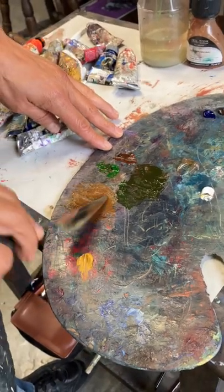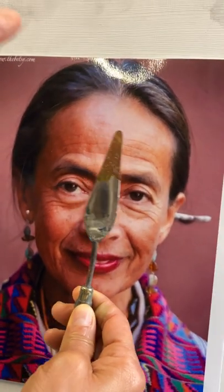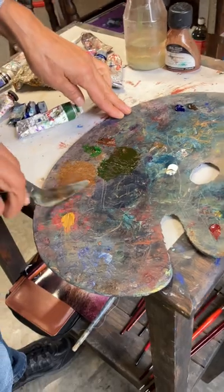It doesn't mean it's going to match exactly, but we want to get close. We're always taking readings. Obviously, when you take a reading, you can automatically tell, oh, we need more red over here, or we need more white and a little bit more red. That's the purpose of taking a reading.